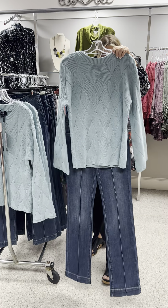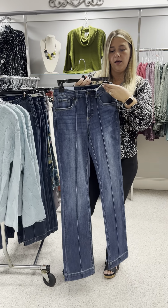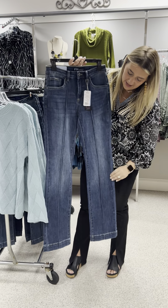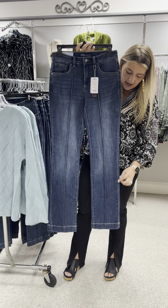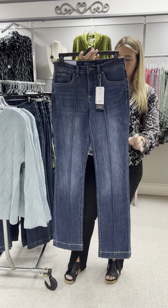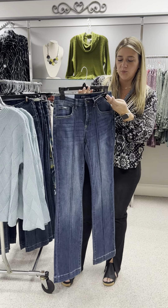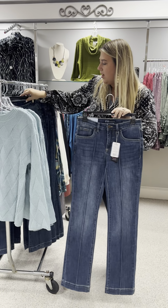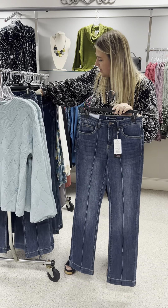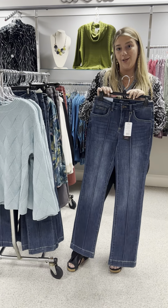Here I have it paired with this new jean from French Dressing. This is an Olivia pin tuck bootleg — it is a full length. It has that pin tuck going all the way down the front and it's a boot cut, so it's not quite a flare leg. It has front and back pockets, it is a five pocket jean, and it does have a button zip. It is priced at $120. I have a size 2, a size 4, two size 6s, a size 8, two 10s, a 12, and a 14.